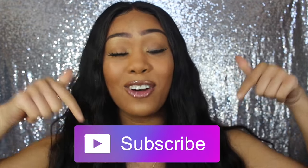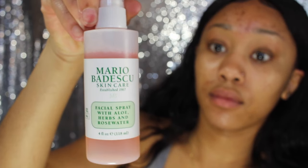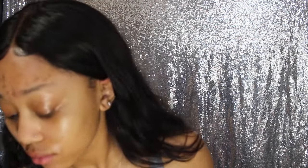I hope you guys enjoyed this tutorial — I spent a lot of time and effort making it. If you're not subscribed already, please subscribe now. We start off with a nice clean and moisturized face. To prep my skin, I'm going to be starting off with the Mario Bedusco rose water and aloe facial spray, and then I'm going to be using my MAC prep and prime spray.